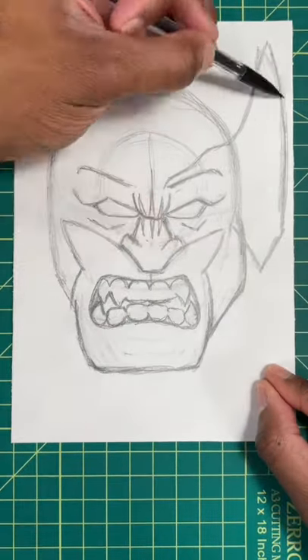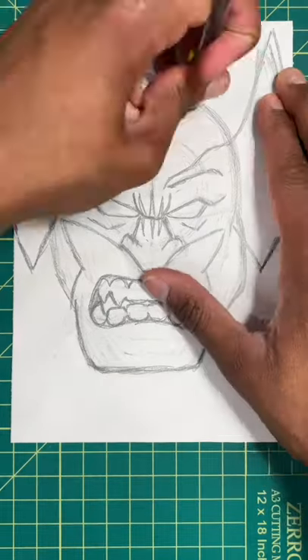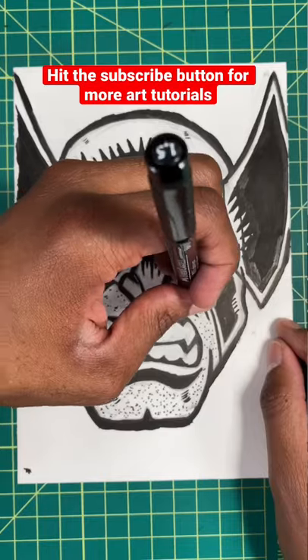For our last step, we're going to draw in the rest of Wolverine's mask. This part can be a little confusing, so just follow exactly what I'm doing. Then boom, I'm all done.